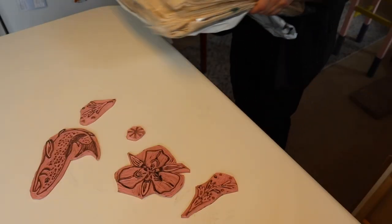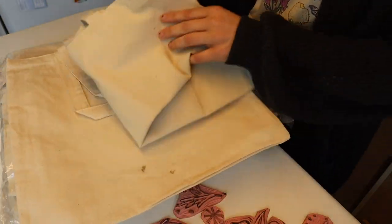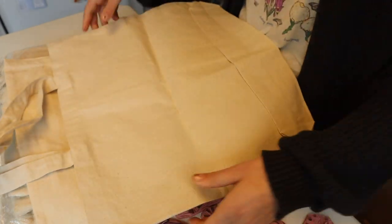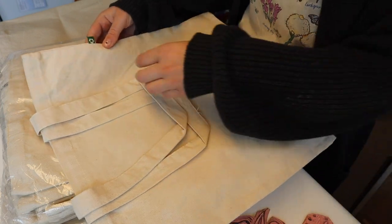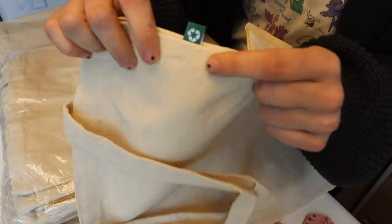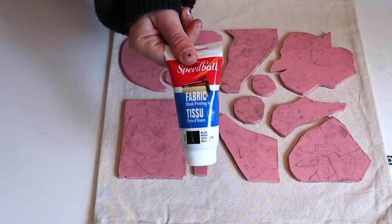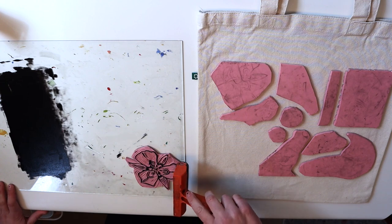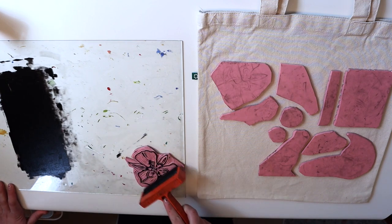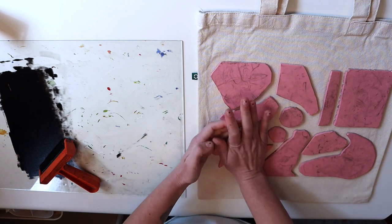I got these recycled cotton canvas tote bags from totebagfactory.com. I paid $84 including shipping for 25 tote bags, which comes out to $3.36 per tote bag. I'm using the fabric block printing ink from Speedball — it's an oil-based ink that doesn't need to be set with heat, and it's waterproof so you can wash it after a week of dry time.